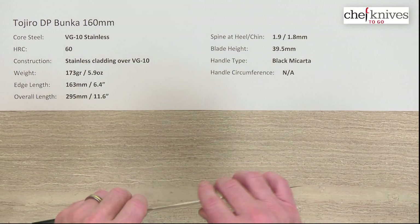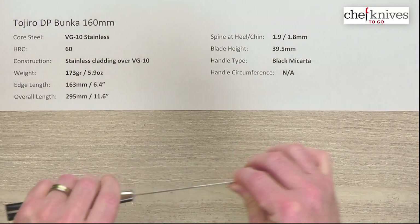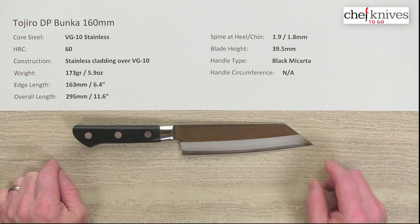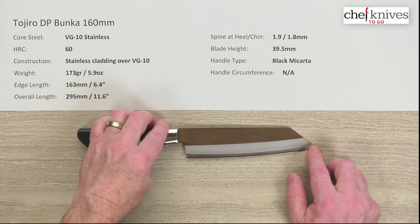These are laminated or three layer blades and they are pretty darn stiff for their thickness. The weight is about 173 grams or 5.9 ounces, and most of that is in the handle. The edge length is about 163 millimeters or 6.4 inches.